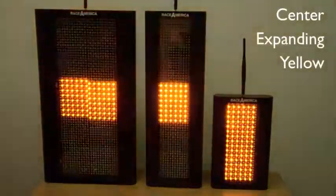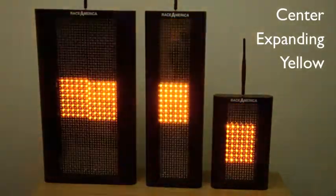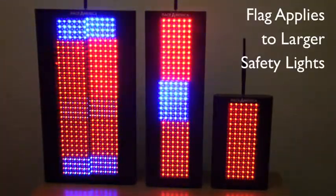This is a yellow flag that expands from the center of the safety light to the full size for added attention. Some combinations of flags and animations can be designed such that they only apply to larger flags.